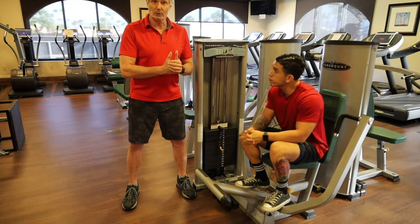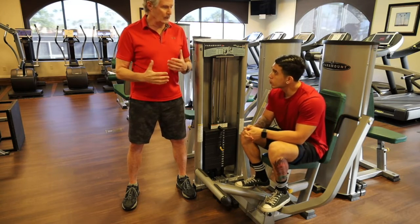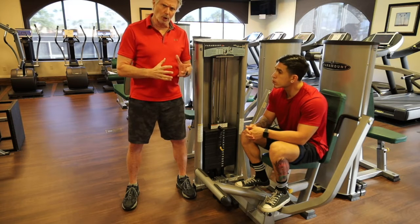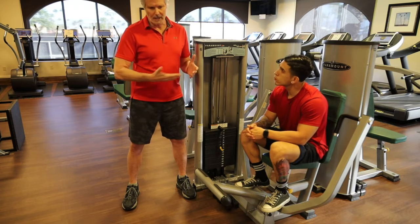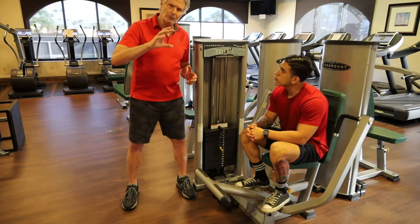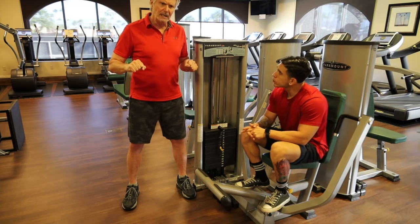Slowing it down means he gets rid of the springy stretch-shortening potential of his pecs and has to use more actual strength. That's why I say slow is strong. Do two sets of 12; go up in weight so that the 12th rep is genuinely hard and you really don't want to do a 13th.